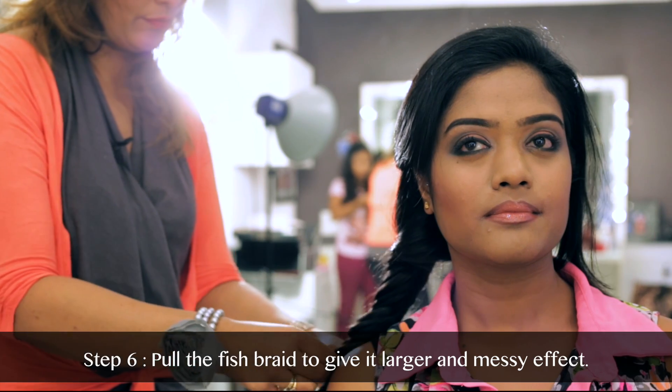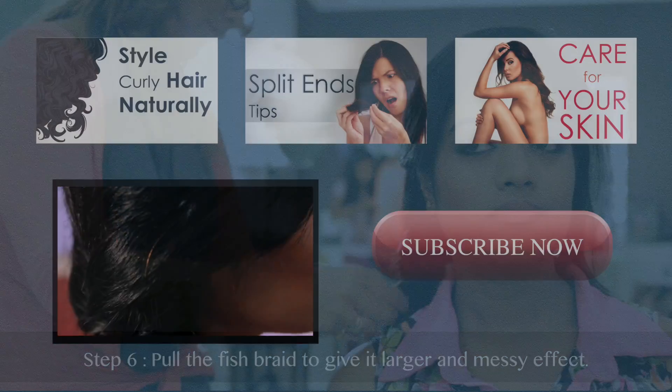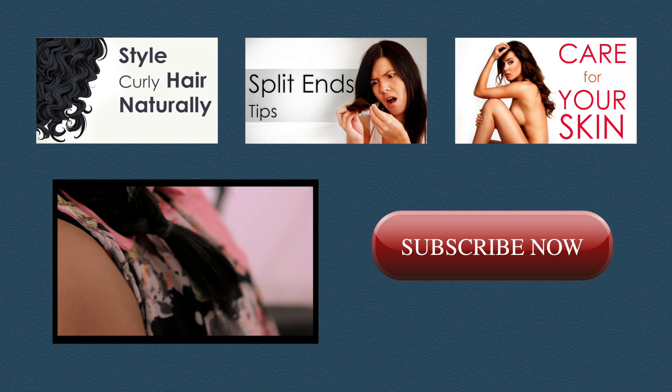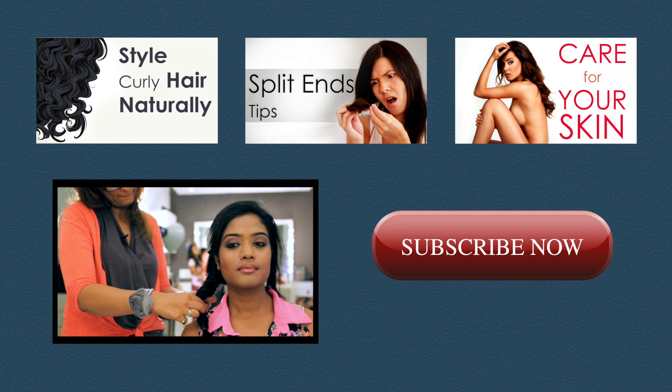Pull the fish braid to make it more free, make it look larger to get that messy effect. Here it is — the fish braid, and it's very simple to do. You can do it yourself. This is something you can do without having to blow dry or straighten your hair. And the messier the better.